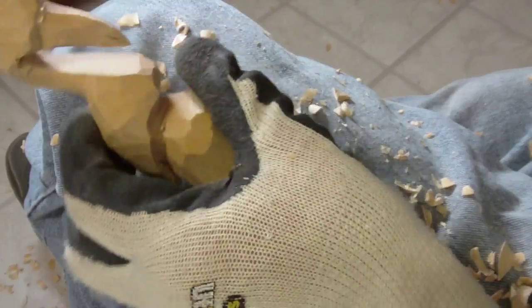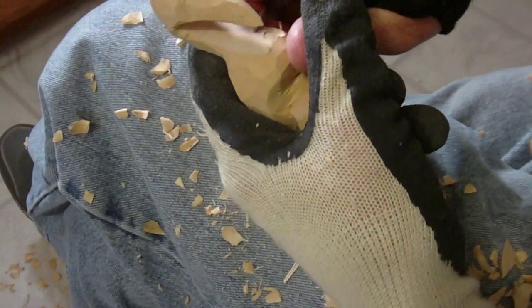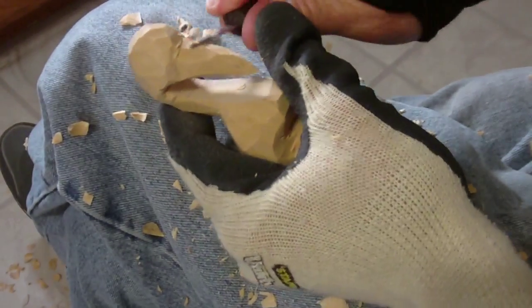Okay, there we go. You can make it thinner, you can make it thicker — doesn't really matter, just kind of getting a shape going.